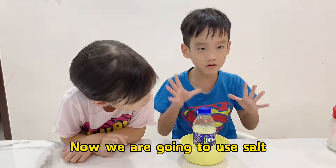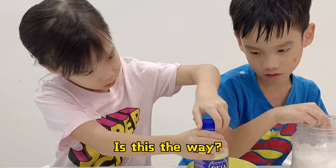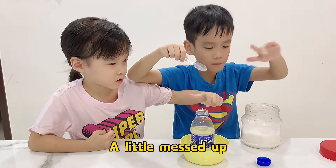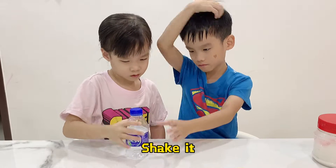Now we're going to use salt. Just take it. Now I'm just going to pour this out. So I got it messed up, but that's pretty good. Now I just need to shake it. Shake!